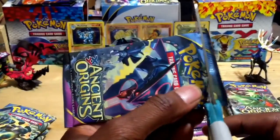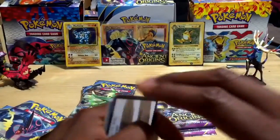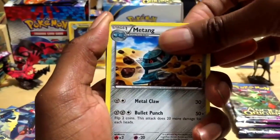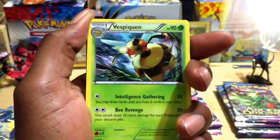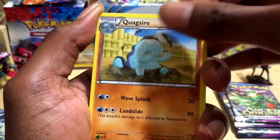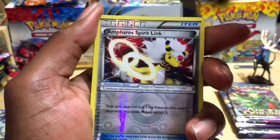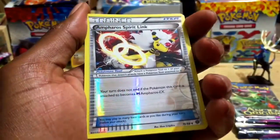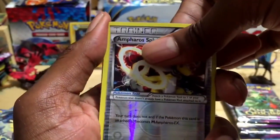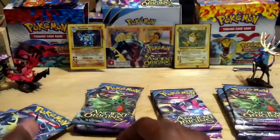Pack number eight — I'd really like to get a good card in here. We got another Metagross, Hex Maniac trainer, Vespiquen, Quagsire, Golurk, Ralts, Oddish, and an Ampharos Spirit Link trainer card for our reverse holographic — pretty awesome. And behind it, another Golurk filling up the entire screen.